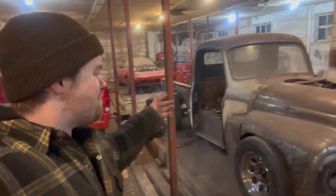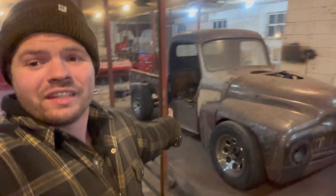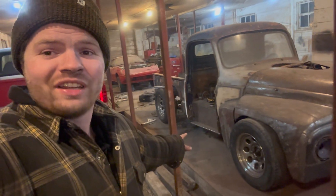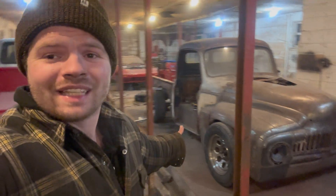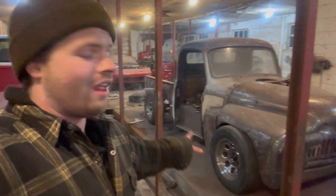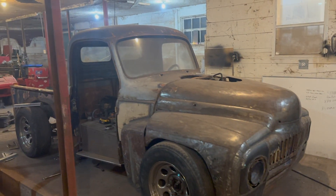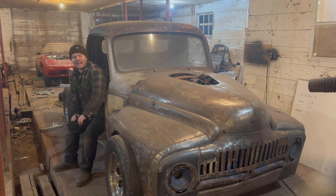Learn that skill. I don't care what anyone tells you — you can literally build anything your mind comes up with. In this case it's a truck, but if I wanted to put tank tracks on this, a little research, a little fabrication knowledge, and we could make it happen. It wouldn't be rocket science. Learn to build what you want — you're going to save so much money it's unreal.